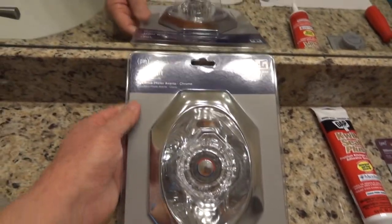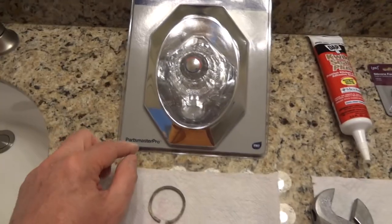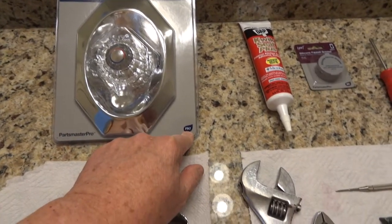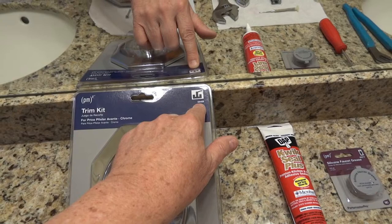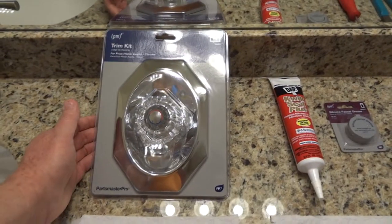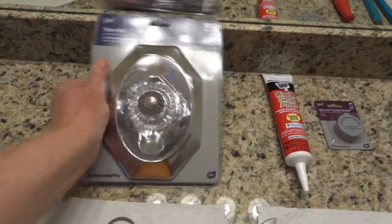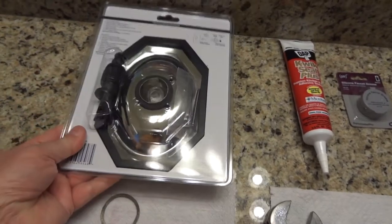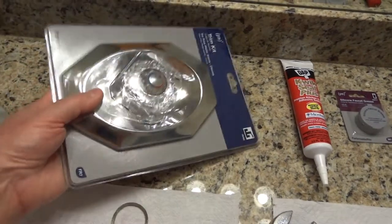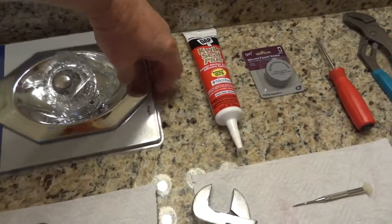The trim kit is at Home Depot. It says for Price Pfister Avante Chrome. It's a Parts Master Pro, part number for Home Depot is 58468. This was $33. It has the knob, it has the new bezel, it has the screws, and it has the cartridge on the back. Lowe's had one of these but it didn't include the cartridge, so this is a pretty good deal for 33 bucks. I'm going to take the other one back because I'm just going to replace the knob on the other bathroom.